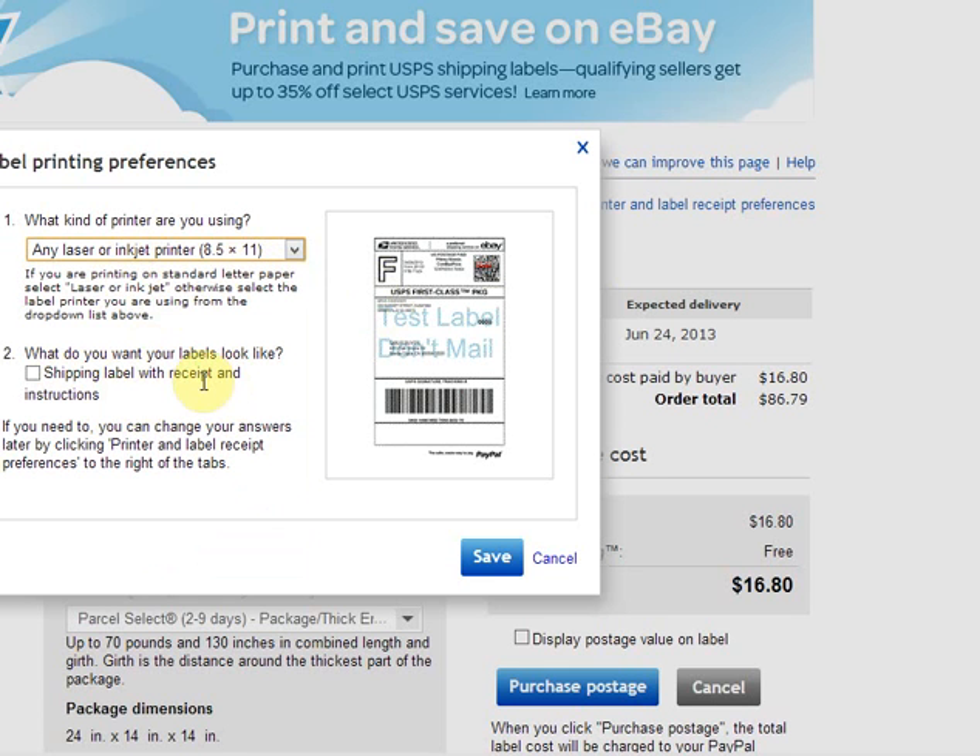So if you uncheck that, the label is just going to be on one half. The way I do it is I just print it once and then when I print the next label I just flip the page around and have it print a second time on the other half. You would just save those preferences and then print like you would any other label.